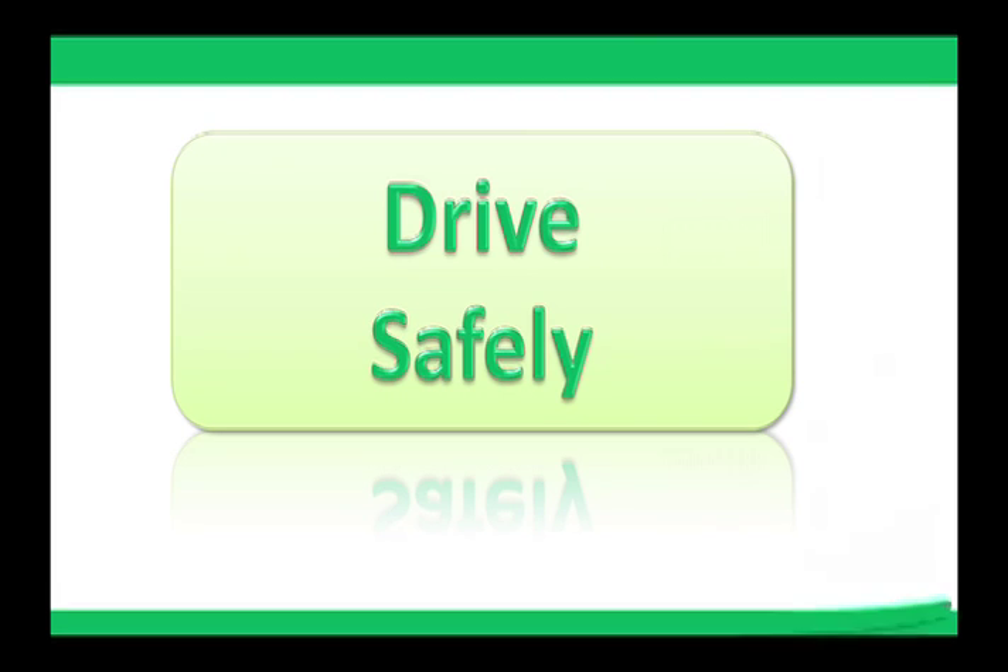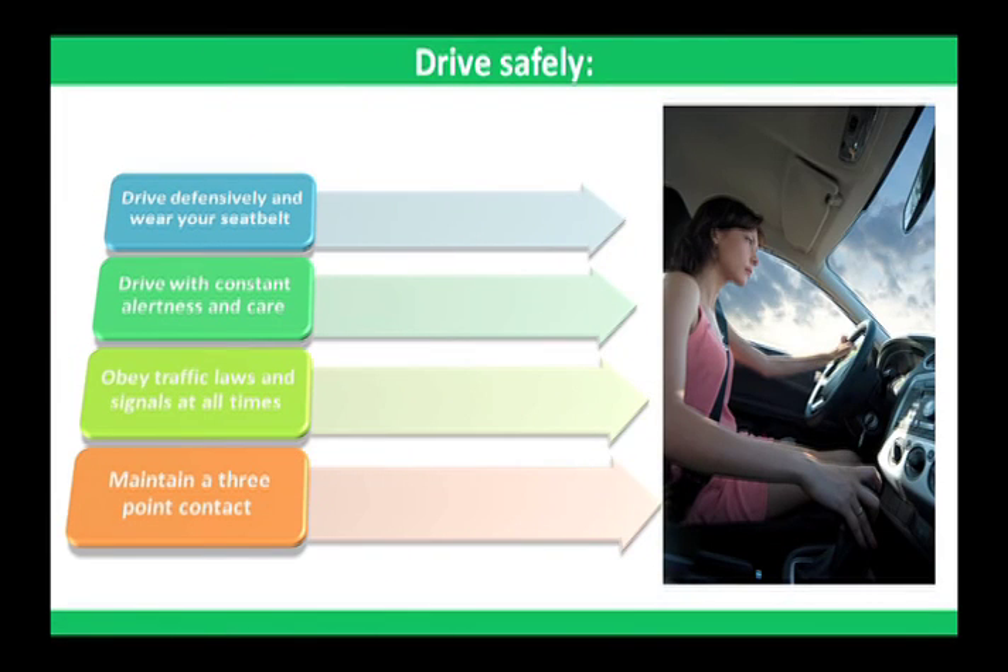Drive safely. Drive defensively and wear your seatbelt. Drive with constant alertness and care. Obey traffic laws and signals at all times. Maintain a three-point contact using both hands and one foot, or both feet and one hand, when climbing into and out of vehicles.